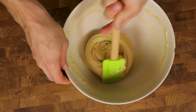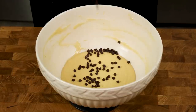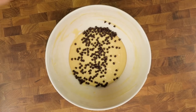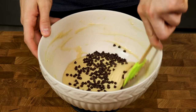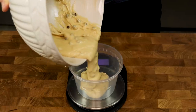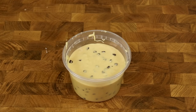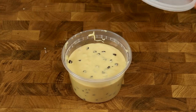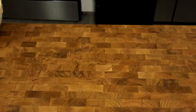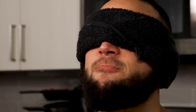It wouldn't be cookie dough without chocolate chips, so we'll add 21 grams of mini chocolate chips into the mix. Minis are better so we can guarantee chocolate chips in every single bite. Mix the dough until the chips are dispersed evenly, then put your beautiful cookie dough into an airtight container. You could enjoy it right now and it will taste fabulous, but for best results put it in the fridge and let all the flavors come together over a 24-hour period. Trust me.